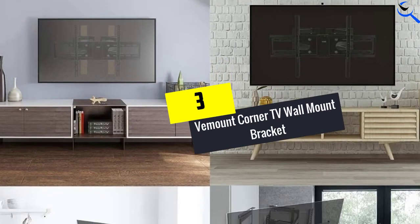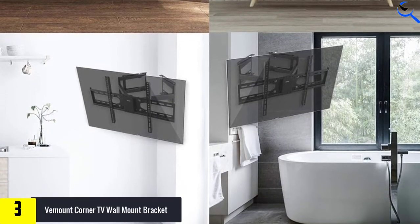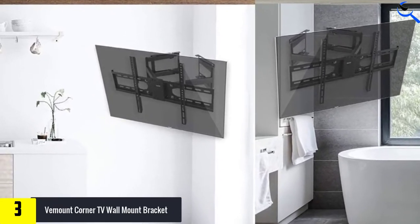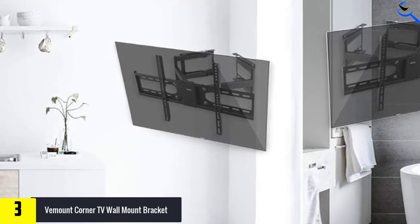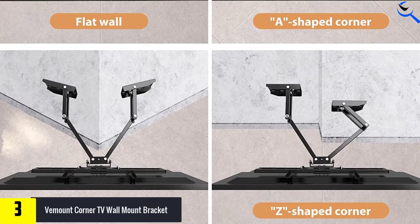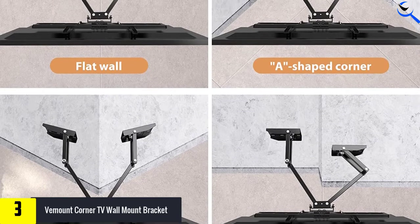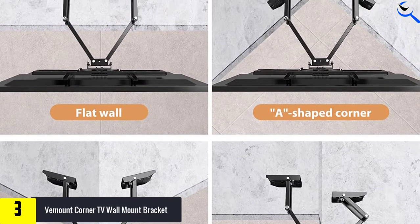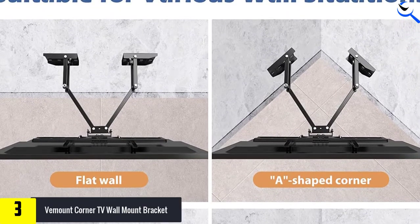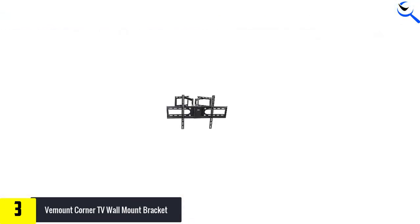At number 3, we have the V-Mount Corner TV Wall Mount Bracket. This durable corner TV mount from Vermont is constructed from heavy gauge steel that can hold your TV firmly in place on the wall. It is versatile — you can mount it anywhere you want, and it can also be installed on a wood stud. It carries the weight of your TV of up to 99 pounds, which is equivalent to 45 kilograms. This corner mount is compatible with various brands of TVs as long as the size is between 32 to 65 inches, and it fits with VESA from 100 x 100 mm to 600 x 400 mm.